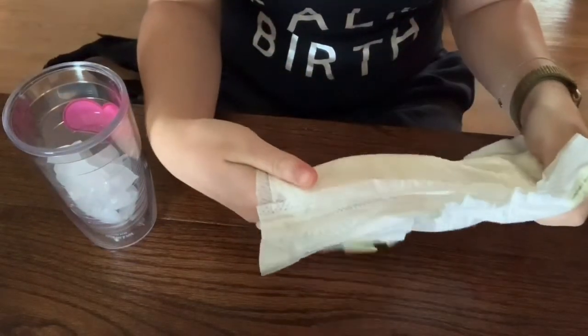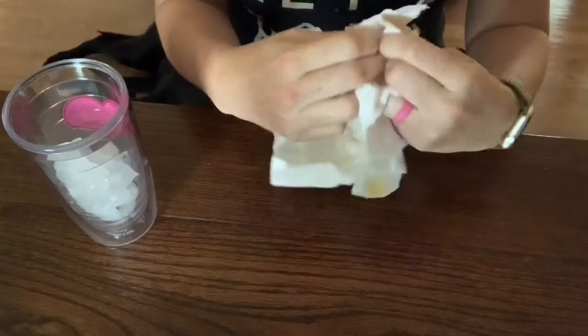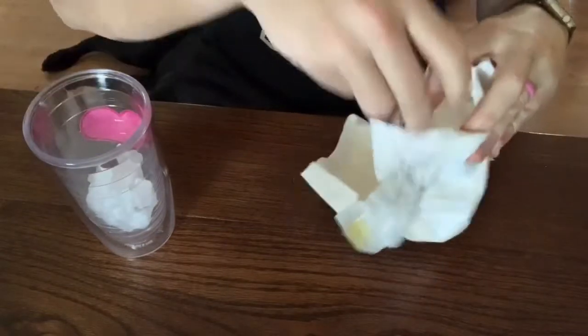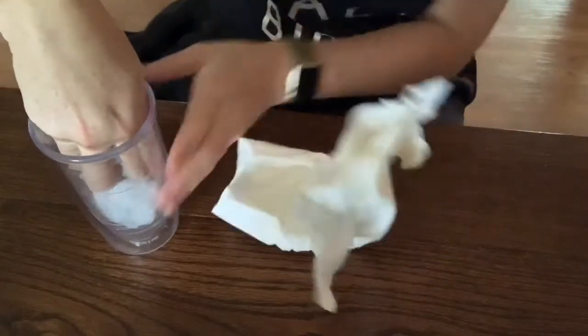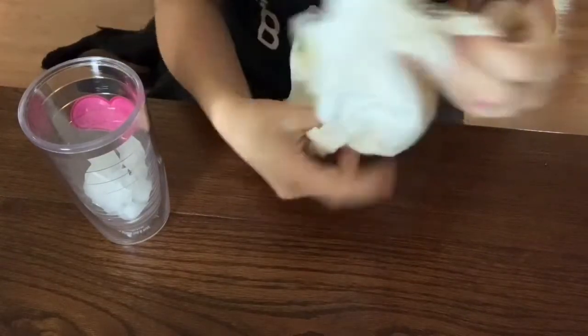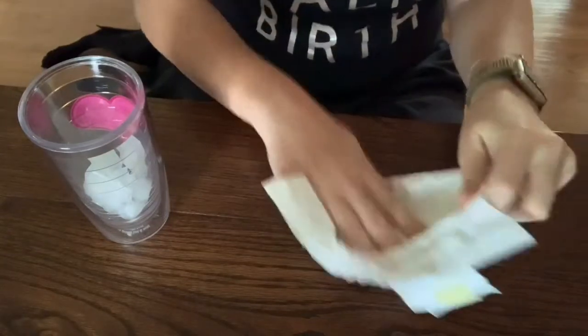Once you've pulled the layers apart, you take your ice and you can put it down in there. Bonus points if you have access to crushed ice — I don't have crushed ice right now — but you take that and you can fill this up with ice.